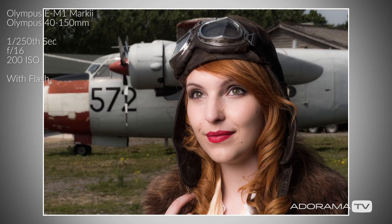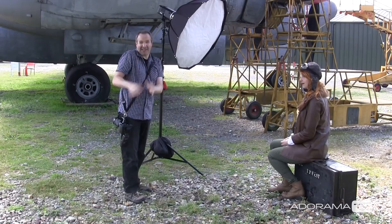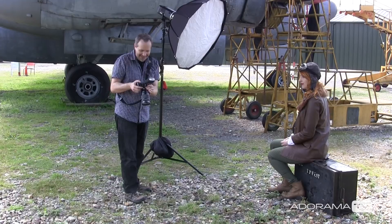This is where high-speed sync really comes to the rescue. If you don't want a really sharp background, you need a different aperture number. But I can't go over 1/250th of a second unless you turn on high-speed sync. So let's turn that on — and now I can actually increase my shutter speed all the way up to 1/8000th of a second. That's five stops different. I can open up my aperture. Let's go f2.8.